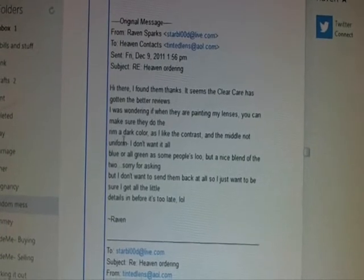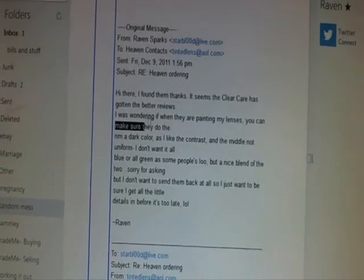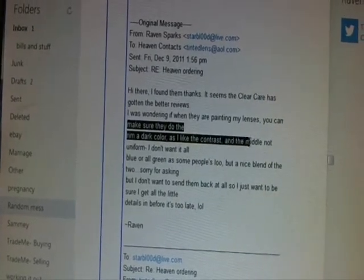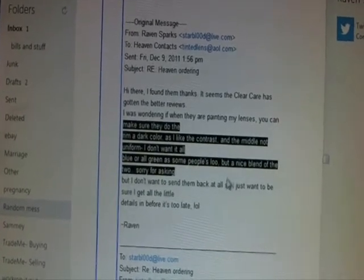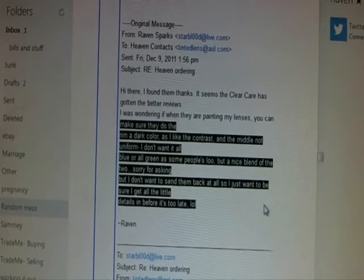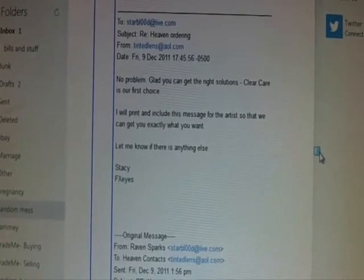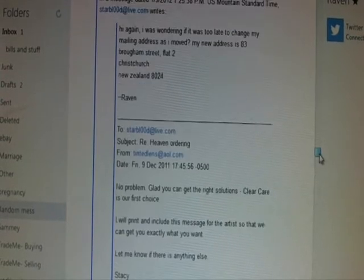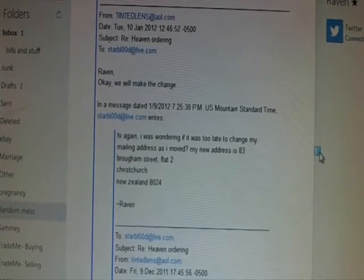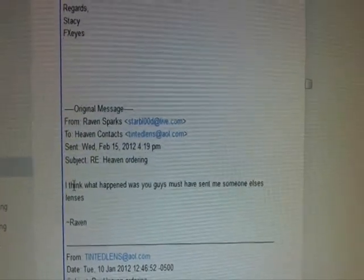I said I was wondering if, when they're painting my lenses, they can make sure they do the rim a dark color — I like the contrast in the middle, not uniform. I don't want it all blue or all green but a nice blend of the two. I don't want to send them back so I want to get all the little details in before it's too late. She said she will print and include this message for the artist, and my address was being changed.